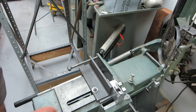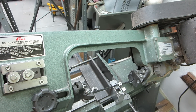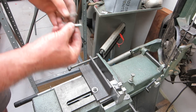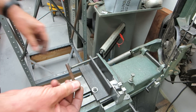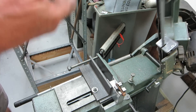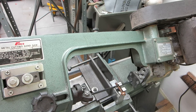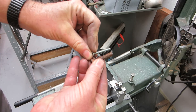Let me take a quarter-twenty bolt. This time I'm going to put it in loose, so you can see that it spins like the other design. It's also the same length now. And finally, here's a 5/16th — you can see that it's the same length as all the other bolts.